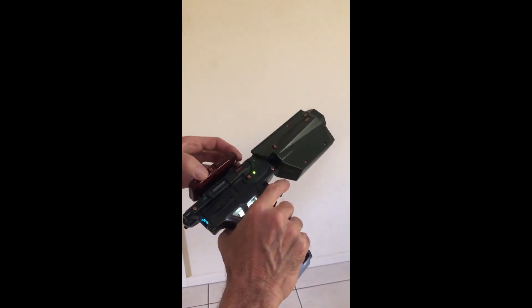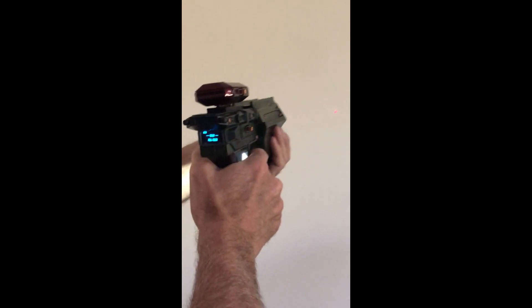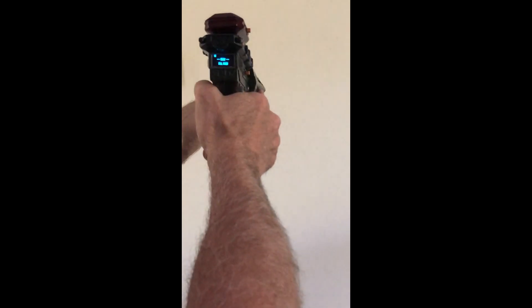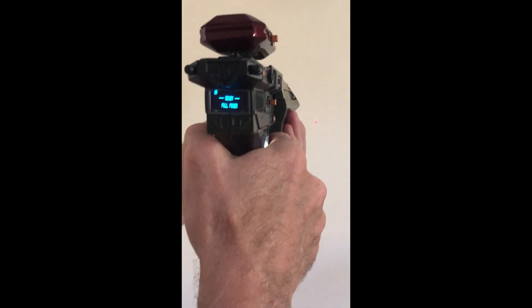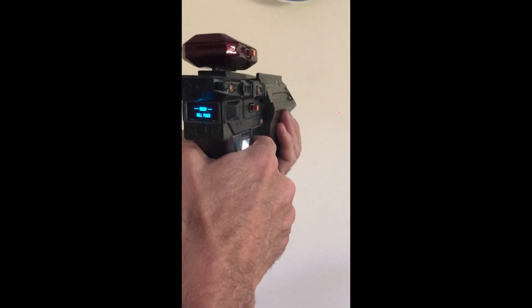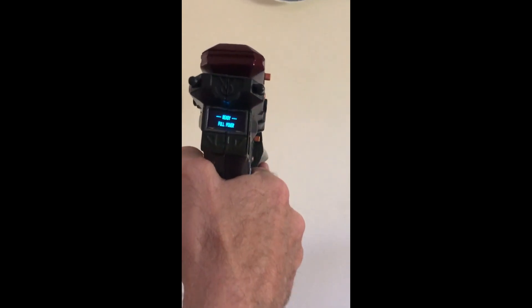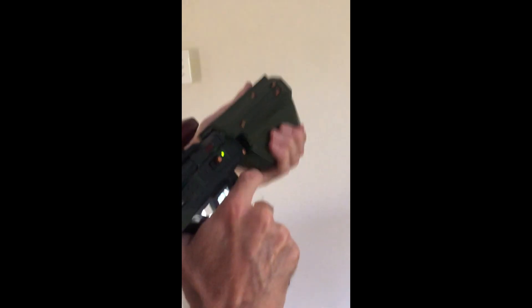The unit has a red dot laser sight — I don't know if you can see it there. And when we're out of energy, we can't fire anymore. A quick slide of the charge unit and we're good to go again.